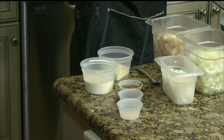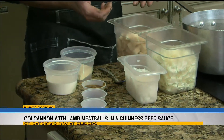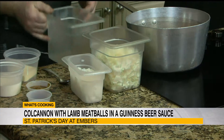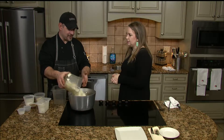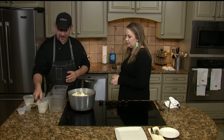Colcannon is basically mashed potatoes with cabbage and onions. We're going to put our potatoes in our pot and get that going. Just regular potatoes, peeled, and then cabbage — about equal amounts of cabbage to your potatoes. And then some diced white onion.